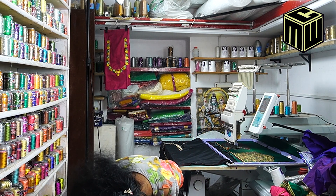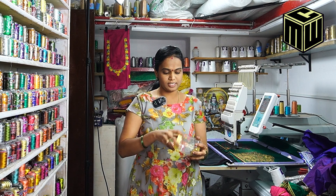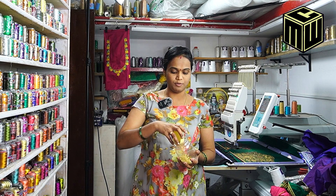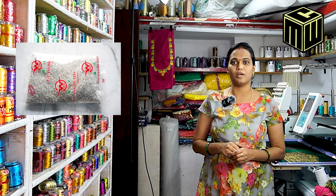We are going to fix the stone with the pine. We are also available here, and we have jardosi available as well. There are color variations in the jardosi. We also have beads in half-circle shape — there are beads, mothis, and pearls.